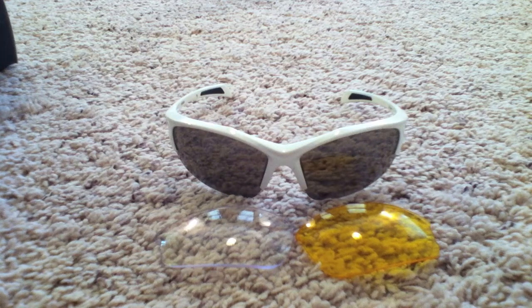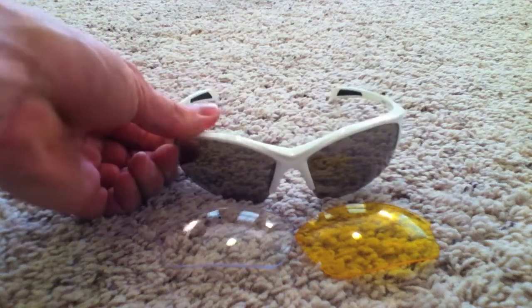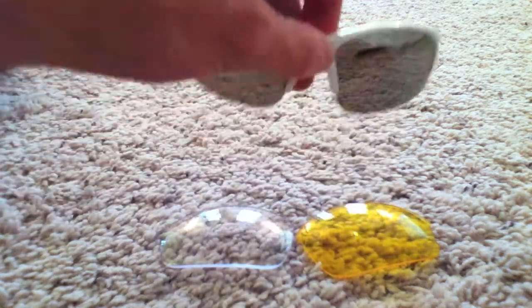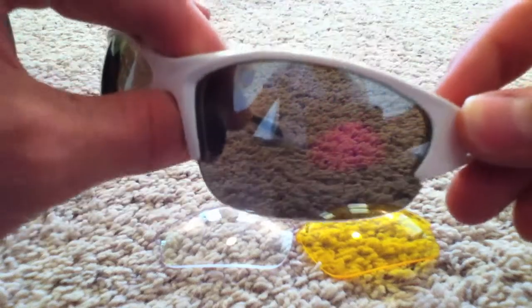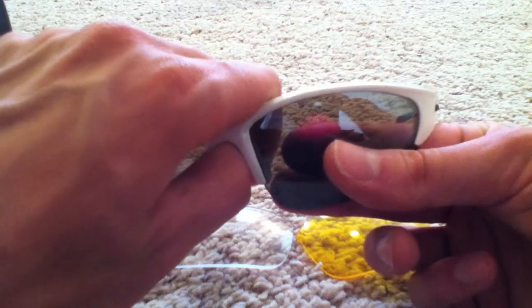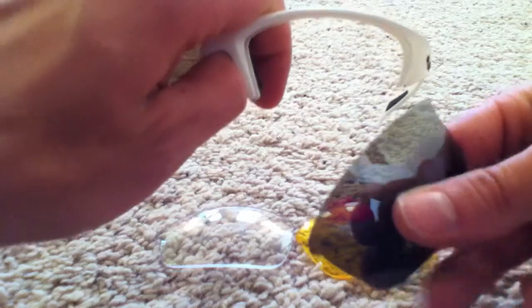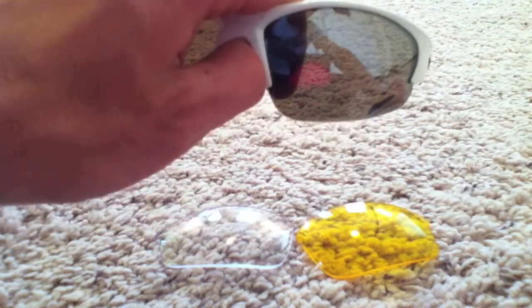I don't have too many complaints about them. They're lightweight, and the frames are made out of a kind of nylon so they're real flexible. I'll show you real quick how easy it is to change the lenses. You just put one finger between the nose pieces and grab the lens with the other, bend out with the hand between the nose pieces, and pull down with your fingers on the lens — it pops out just like that. To get them back in, you slide up one side of the notch and then pop them back on the inside.